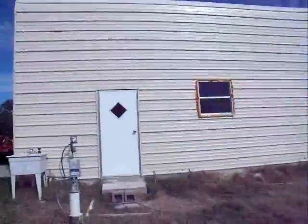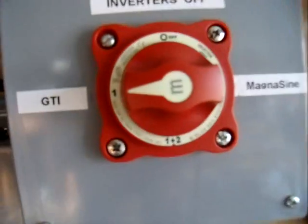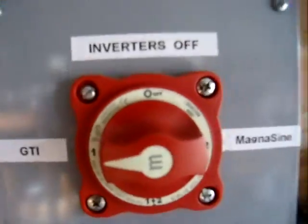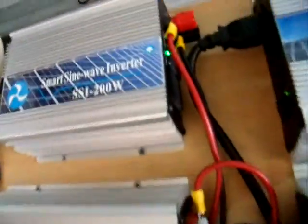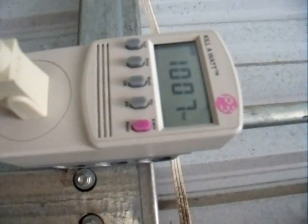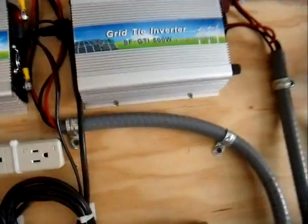If we look at what's going on inside, I've got my switch in the GTI inverter position. You can hear them going, and you can see there's a green light on that one, green light on that one, green light on that one — that's an old one I've had there for a long time. I'm putting out a thousand watts to the grid right now, so everything's working pretty good.